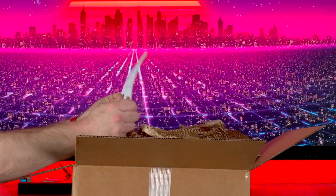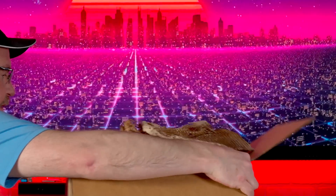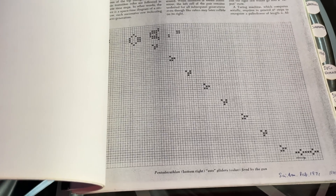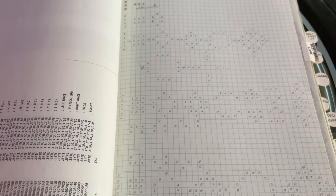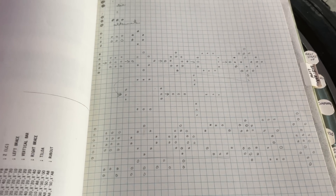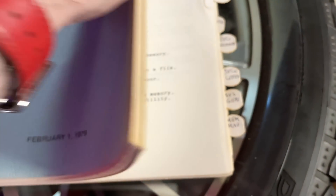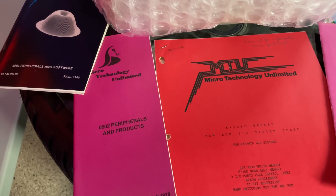Oh, we got a note: 'I hope this arrives safely and that it meets your expectations. Thank you for your business.' February 1st, 1979. Looks like Game of Life — Conway. Somebody worked out Game of Life by hand on graph paper. That's intense. Some ROM-less things, it's got a little bit of everything. A cube of bubble wrap. Some more very old-looking documentation. 6502 products and peripherals.